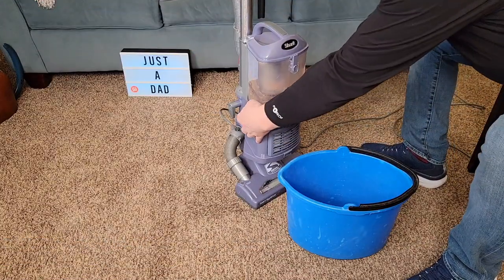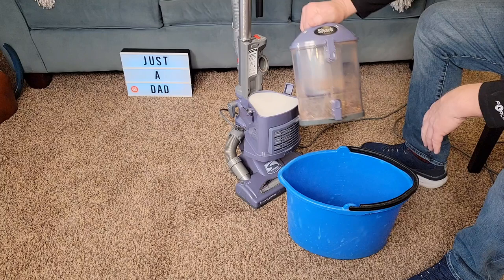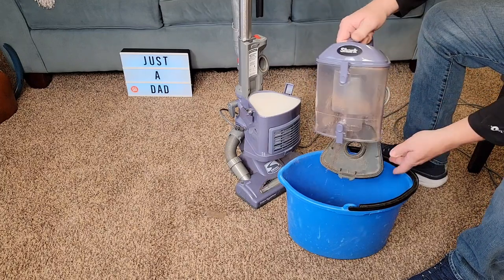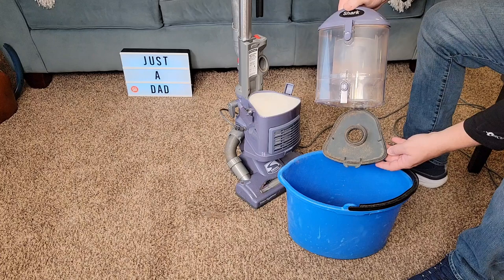Let's simulate a trash can and empty it out. It holds a lot of dirt and debris — you take it over to the trash can, press the button, and everything pops out. Then close it.